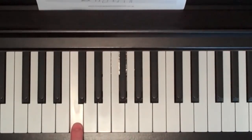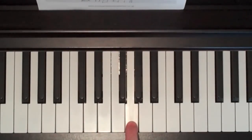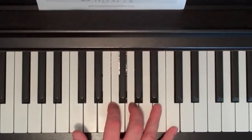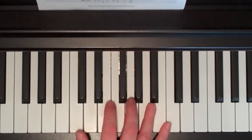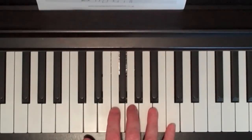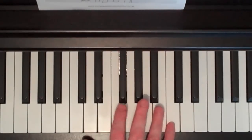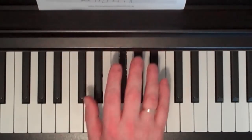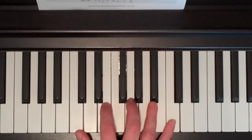We're going to use C, then miss a key and use E, miss another key and use G, and then miss another two keys and use the C at the top. So I spread my hand out and play the C with my thumb, the E with my second finger, the G with my third finger, and the top C with my fifth finger. We number the fingers 1, 2, 3, 4, 5 — that really helps.